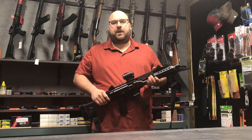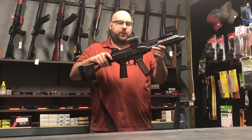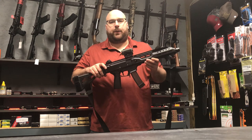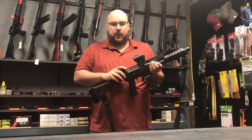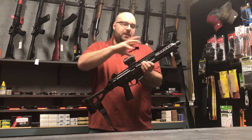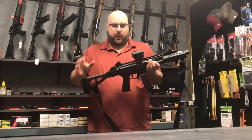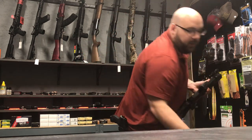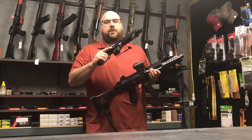Hi, I'm Bob from Wild West Guns and Ammo. Today I'm going to be doing a quick video featuring this, which is one of my personal guns. This is a CZ Scorpion Evo III S1. And we're going to be doing a quick breakdown comparing this gun to the new and improved version, which I have right here. This is the CZ Scorpion III+.